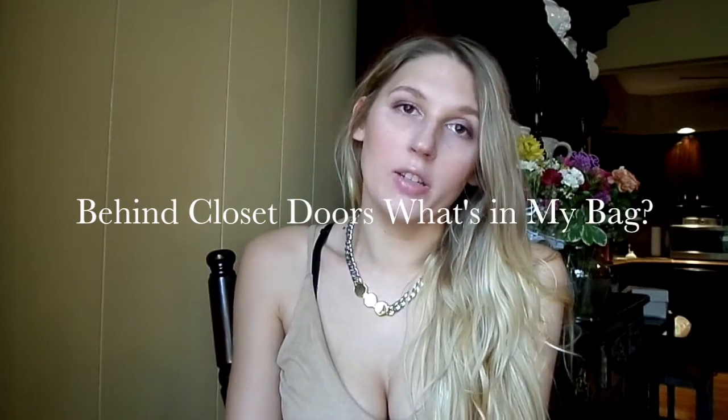Hi everyone. Today's video is a what's in my bag video. It's really windy and cold and rainy and I was going to film a video outside but it just was not working. So I decided to do a simple one inside. I know it's kind of boring and it's always been done before by everyone else, but I promise I will be doing more how-to fashion videos and stuff soon. Today's video is just going to be a what's in my bag.